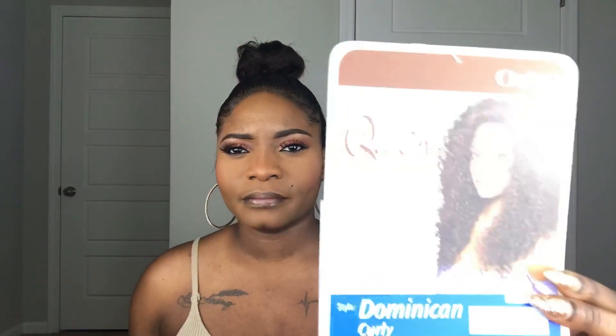Today I'm going to be showing you guys a wig review. It's actually a half wig — this one was sent to me from samsbeauty.com. Here is the stock card right here: it is the Outre Quick Weave Dominican Curly, and I have it in color two. This unit is available in different colors — 1, 1B, 2, 4 — and they also have mixture colors if you want to mix it up.